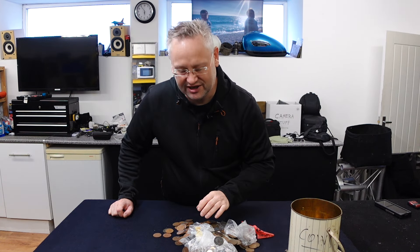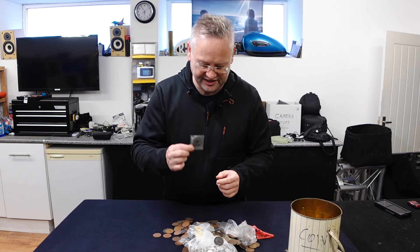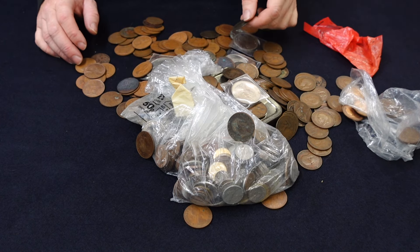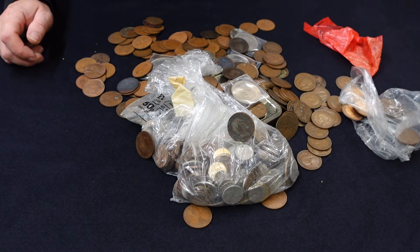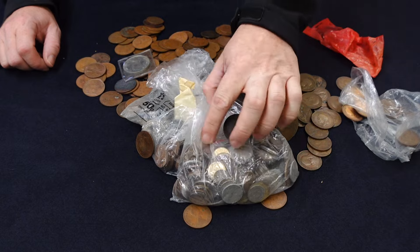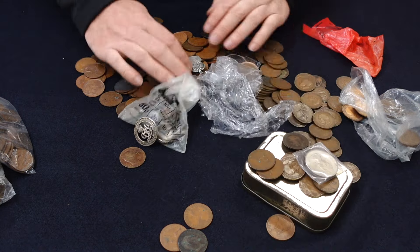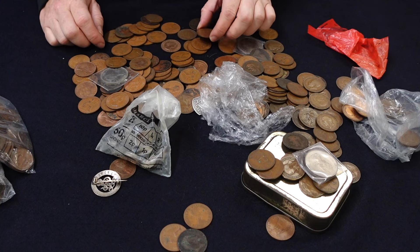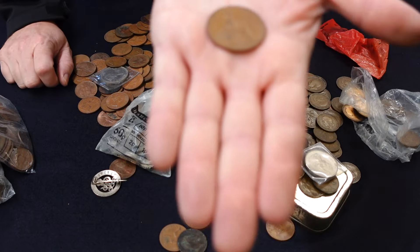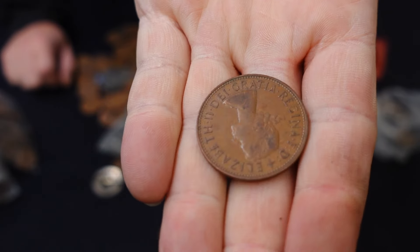I wish you could smell this because it just smells like old. If you like that sort of thing, come and have a look. Hopefully we're going to find something because there's just so much stuff here — I haven't seen this for years. I don't know where a lot of these came from. My dad was in the Navy and went around the world a lot, and a lot of them he brought back. Most of them, as you can see, are old pre-decimal pennies — these ones. See if you can focus on that — that is a British pre-decimal penny.